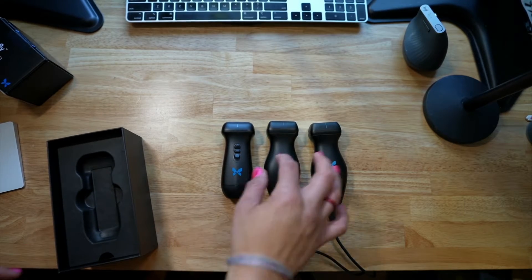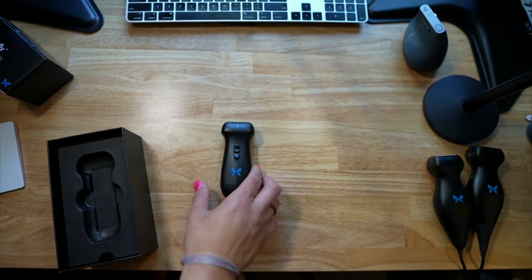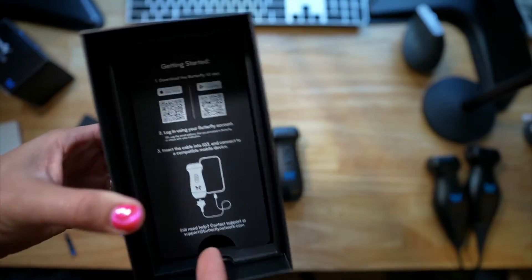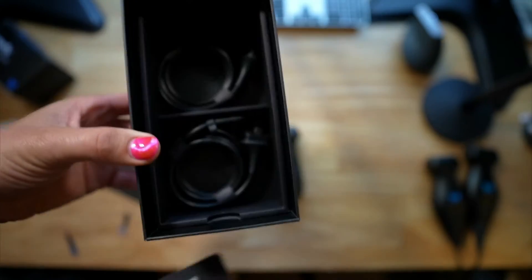Let's look at the other things in the box. We have the instructions on how to download the app, which is nice. And we have our charging cables.